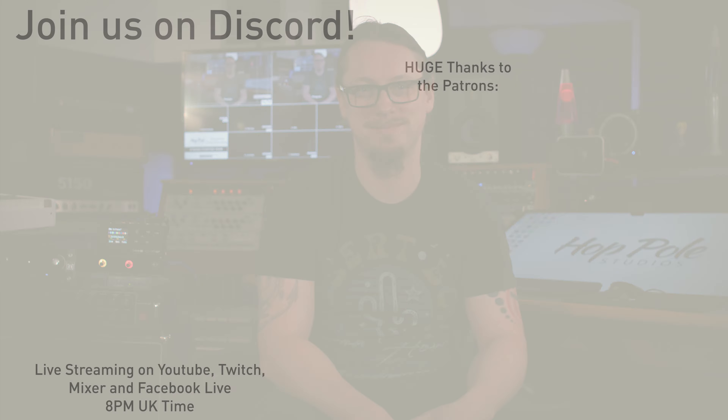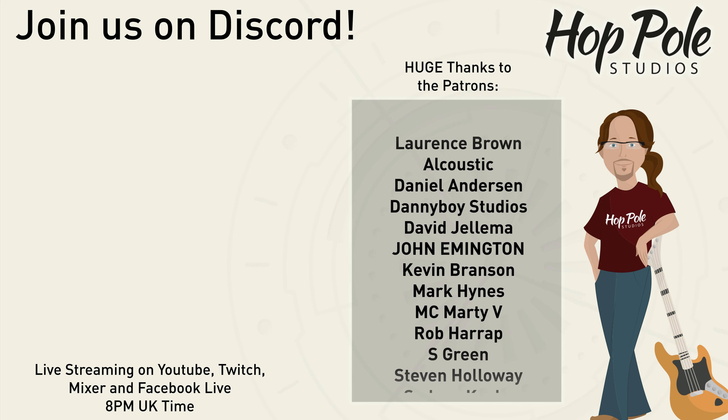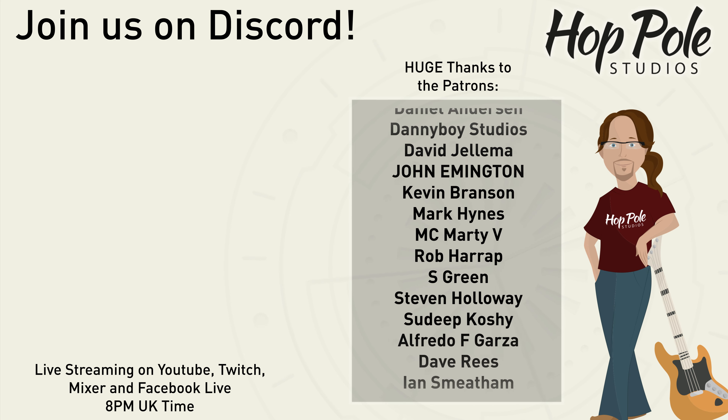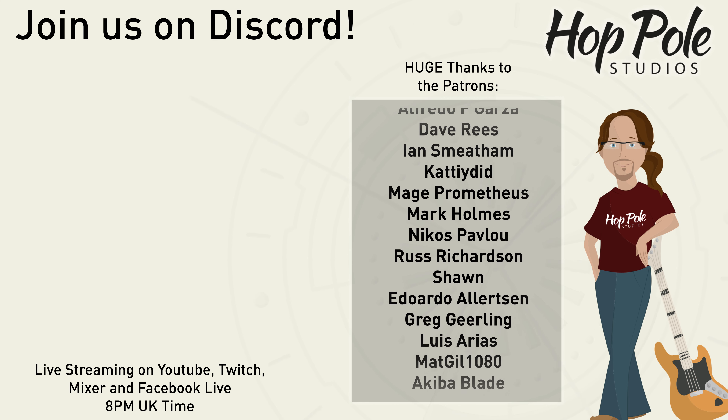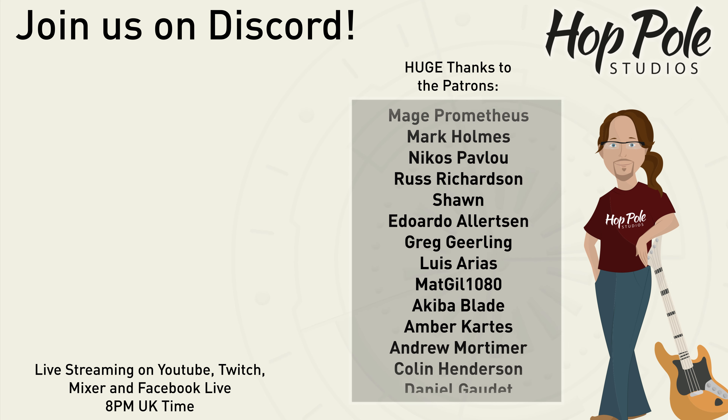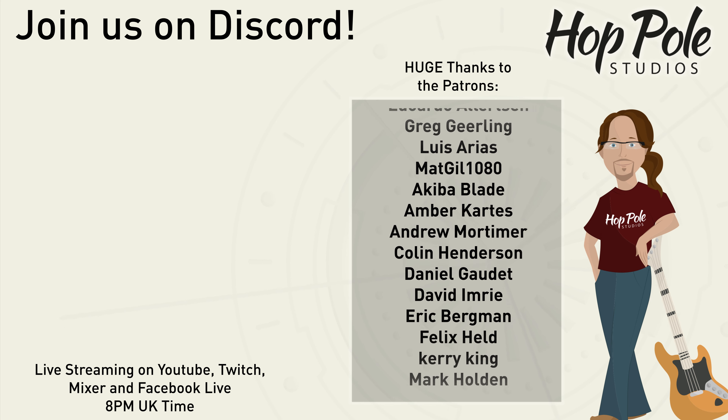Hope you found this useful. Thanks for watching and I'll see you in the next video — hit the like button, share, subscribe, you know what to do. Thanks everybody! And if you fancy carrying on this conversation we have a Discord server — link is in the description. We're also on Patreon, which is something you can really help us with. We're also on Facebook, Instagram and Twitter at HopPoleStudios. See you there.